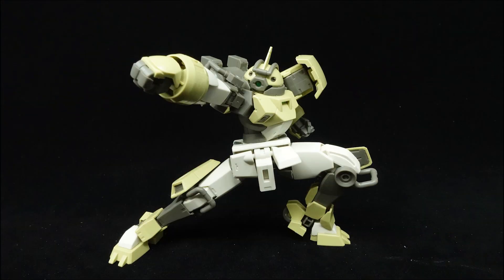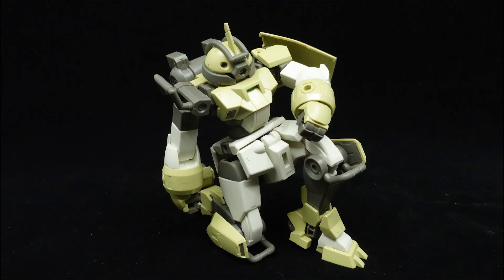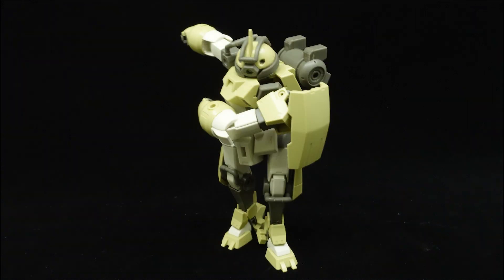All together, the core Demi-Trainer articulation and rigidity are absolutely phenomenal for what it is, though the one weakness of peg ankles is the limitation on adjusting the footing, so you might want to keep an eye out for that.